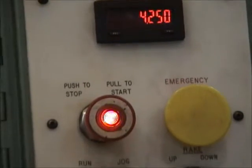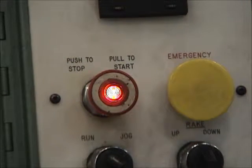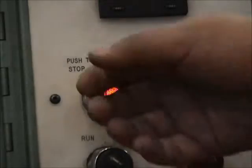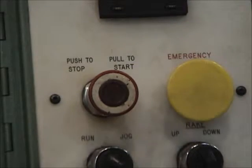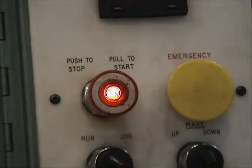The button I pulled is the one that's now lit — that is the start/stop button. I'll push it so you can hear the noise the machine makes. That noise is the hydraulic pumps running and energizing everything. Turn it back on, pull the red button, and once again the machine is running.